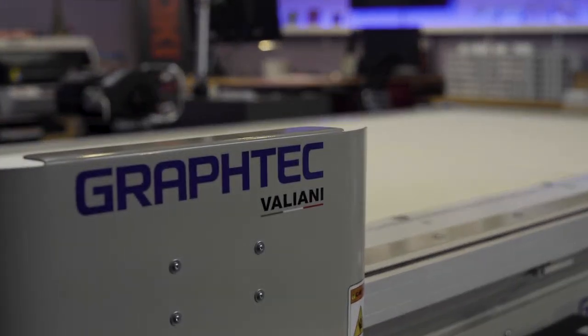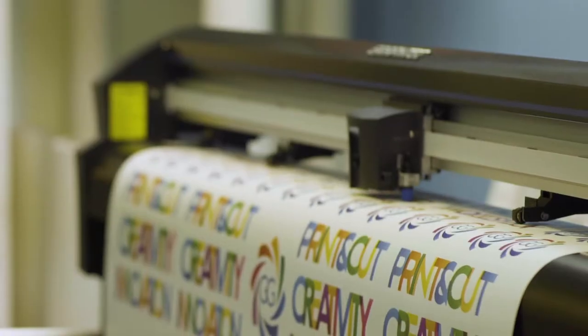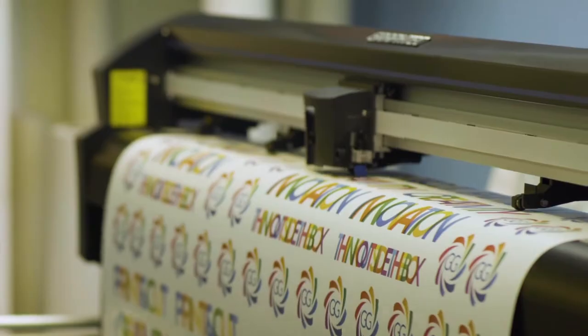They've built the software and the interface with Adobe to be able to work in a modern-day workflow. Being able to read the printed crop marks and then cut it out is key, and Graftek plotters do it so well.